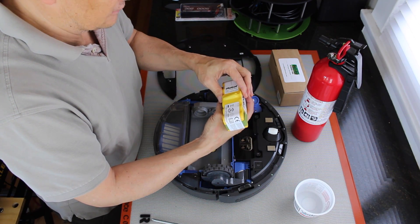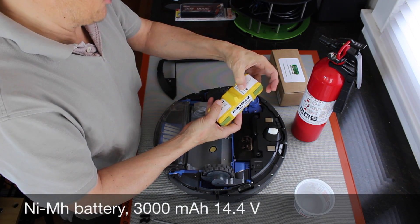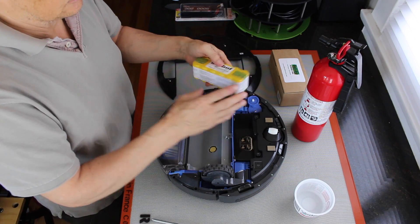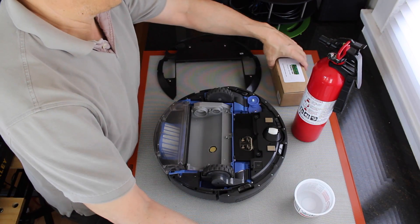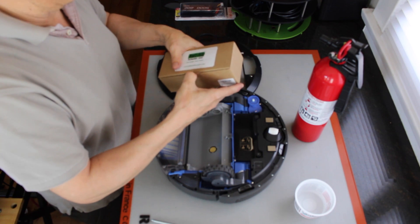Here's the NiMH battery pack. It's 14.4 volts, 3000 milliamp hours. We're going to replace that with a lithium battery.